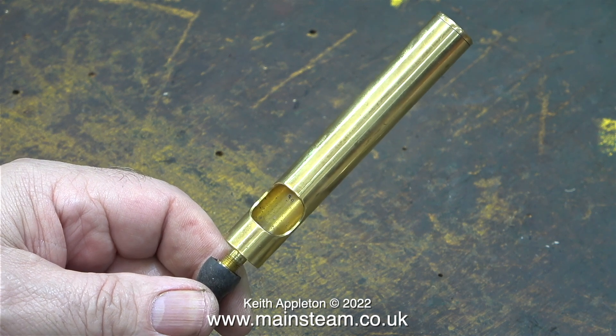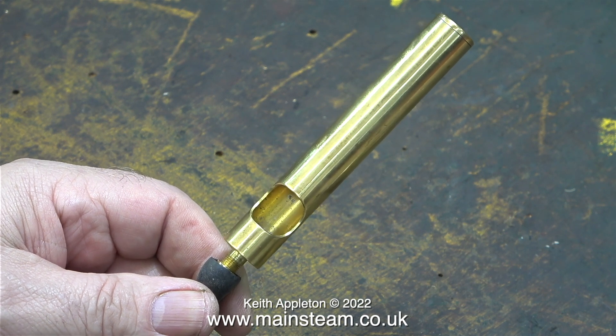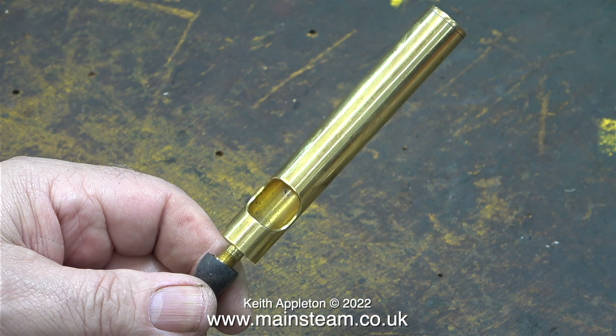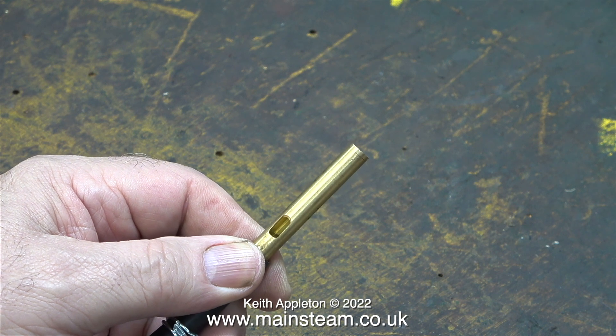These whistles are made by my friend Chris English at CME Engineering — you can buy them from Black Gates Engineering. They really are loud; the sound is distorting the camera's microphone. Depending on the size of the model they can be fitted in a visible area or hidden away somewhere.